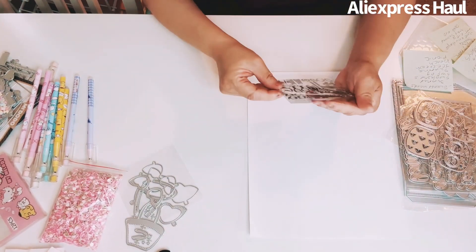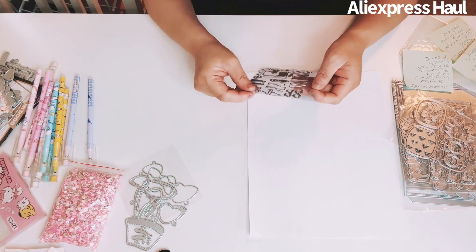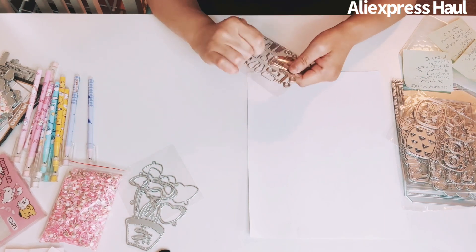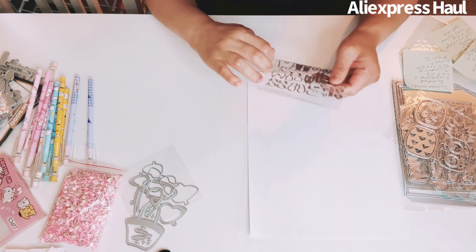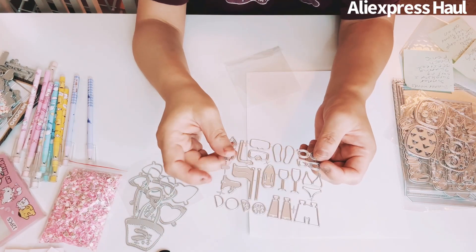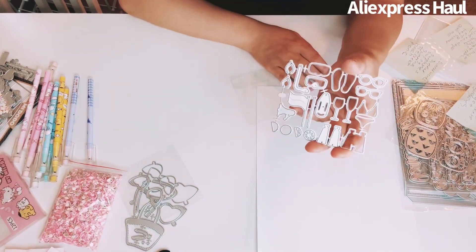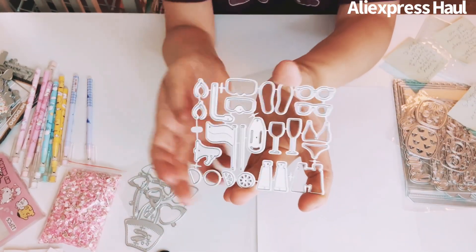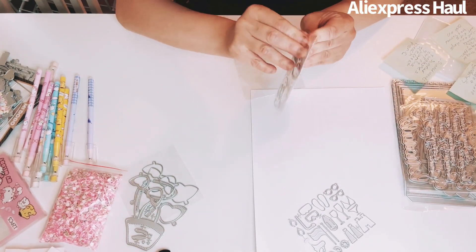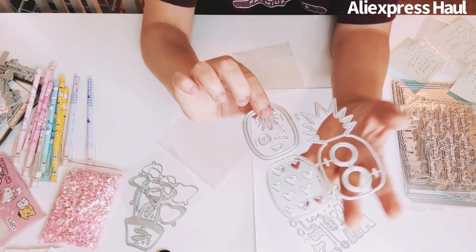I got another die — I think it's a swimming or beach bag themed one. I can't quite remember the name. And I got a Chaos Crafts pineapple shaker die — so cute! If you have your own face stamp you can stamp it on there.